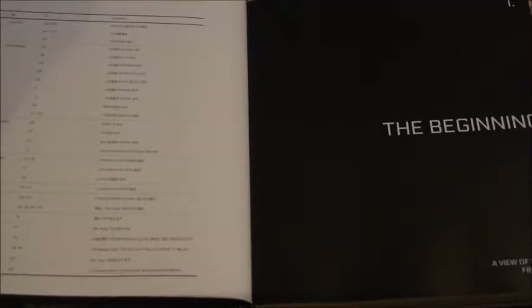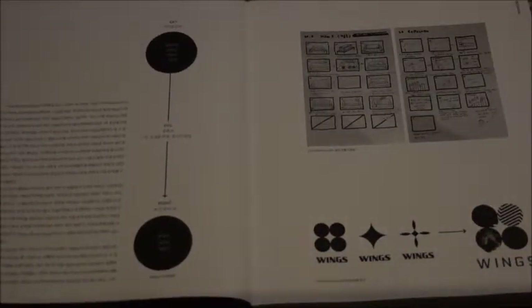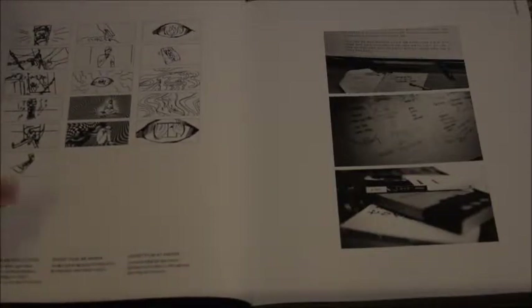Here we have a timeline that goes from August 2016 all the way to February 23rd, 2017, which was the comeback backstage for You Never Walk Alone. So this starts the conceptualization of the entire concept — you've got explanations here and sort of storyboarding-type things, logos, and all that. This covers each of the little short films and storyboarding for them, which I'm really interested to read.